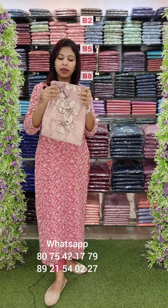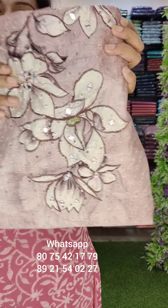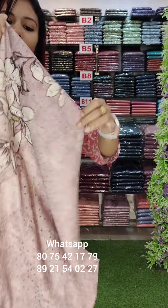This is a beautiful fabric. It is a hakoba style. It is a handwork — a very cutwork style. It is very nice.